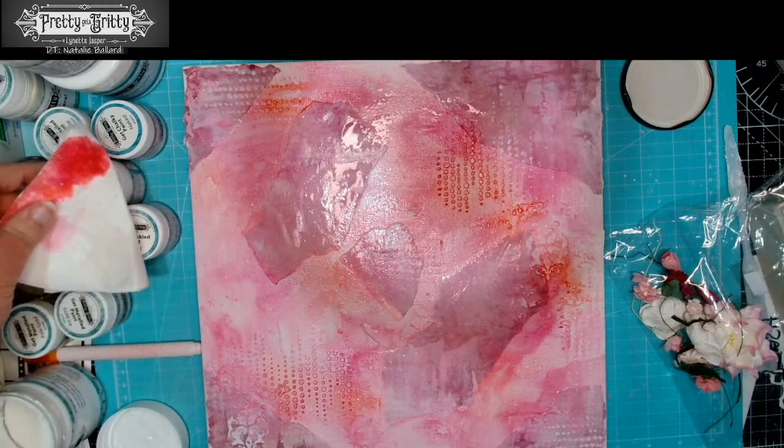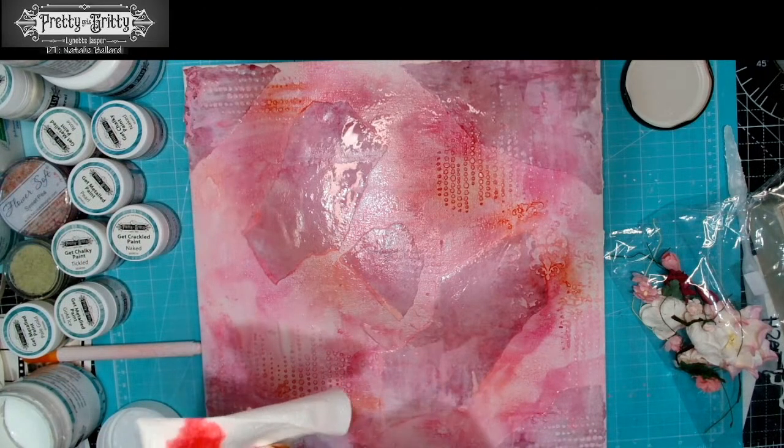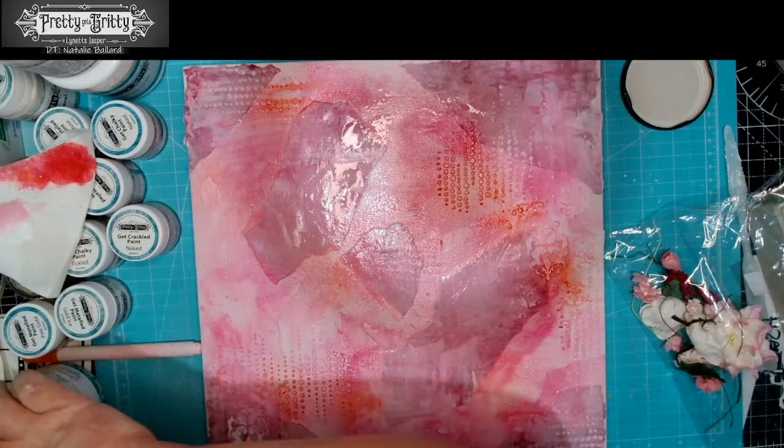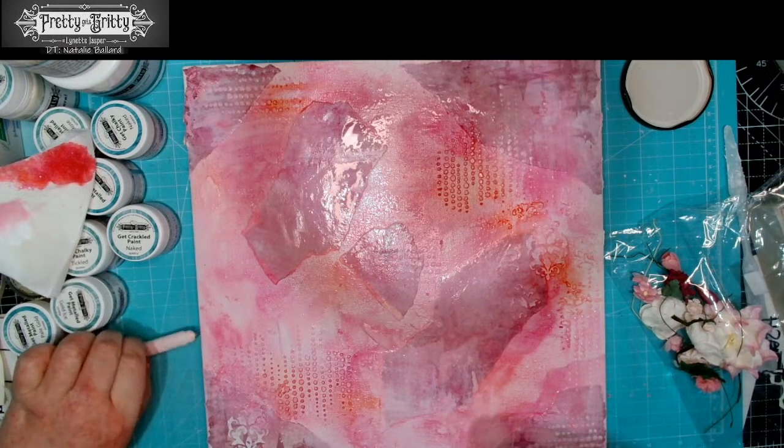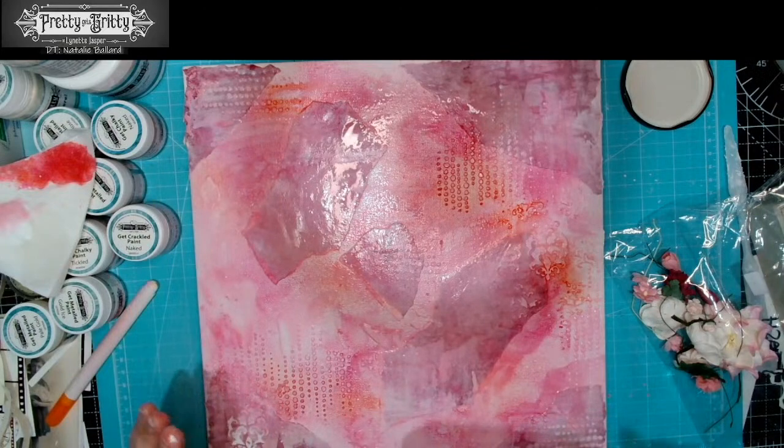I'm going to give that another blast just to help that dry a little now that we've got that done, and that should start to help some of these colors actually start to set.